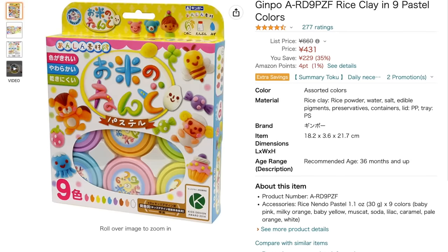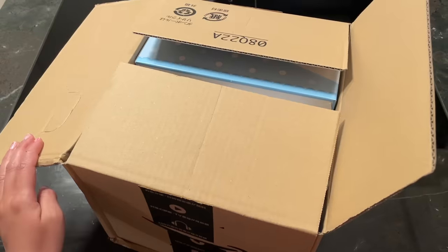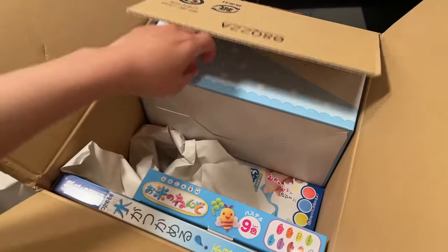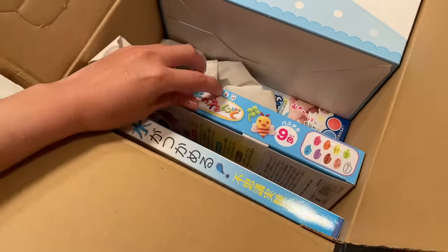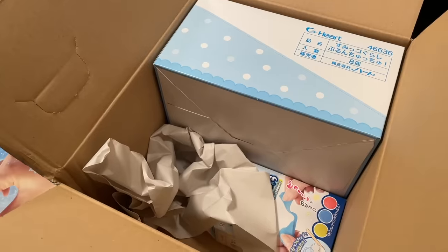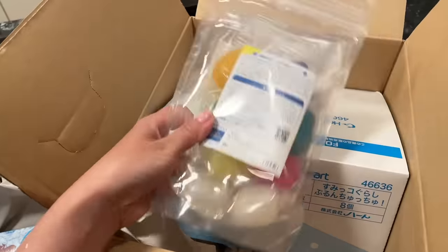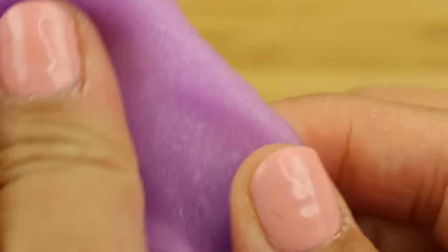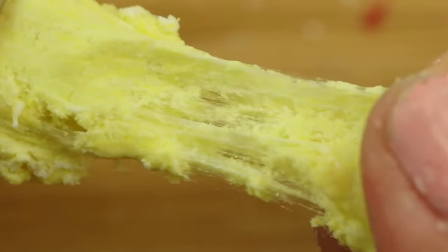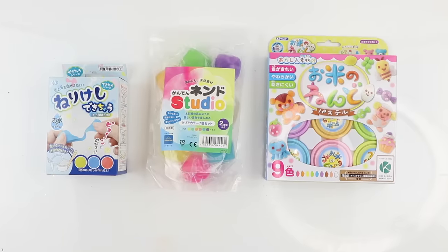Hi everyone and welcome back. I recently discovered that you can order things from Amazon Japan and they actually ship to anywhere in the world. I went down a rabbit hole of finding weird crafting supplies that are impossible to get otherwise. Among these were several types of air dry clay I've never heard of before: one looks like play-doh but is made from rice, the next is a kit for making your own putty erasers, and the last is made using agar or jelly and has a strange translucent texture. I'm really excited to test these out and see how well they work for serious crafting — some surprised me and others ended up as complete fails. Let's jump right in and check out these unique Japanese clays.